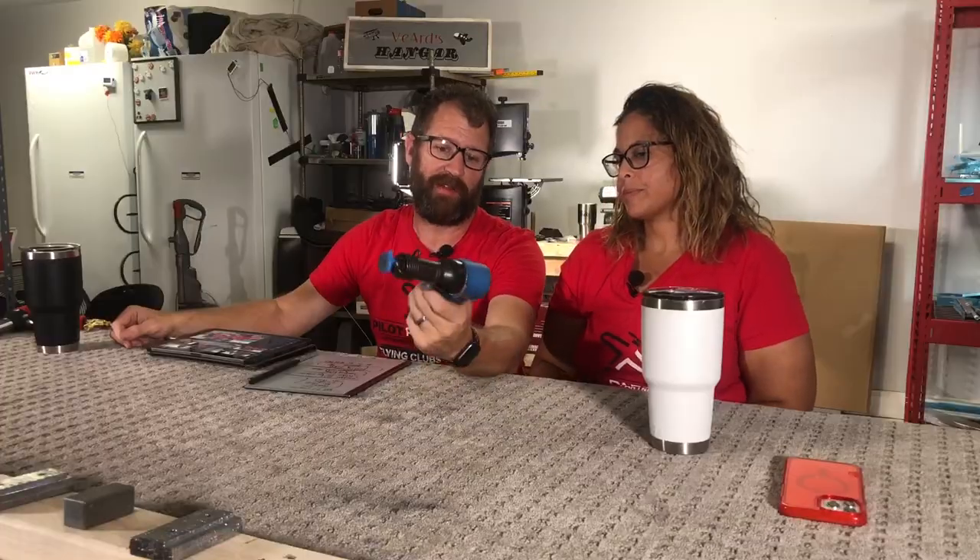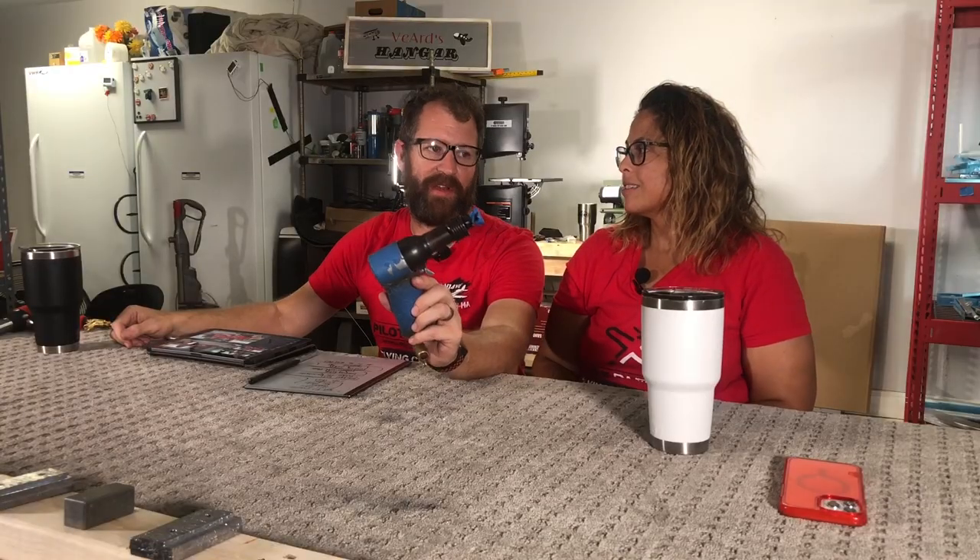Just a few! It's a great rivet gun. What kind of gun is this? This is a 2x rivet gun — great for about 90% of the rivets.